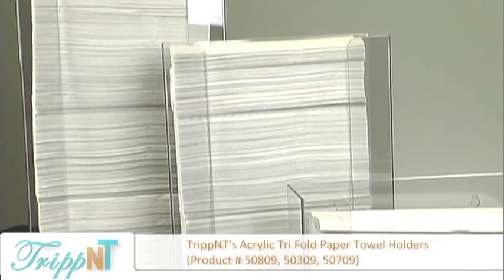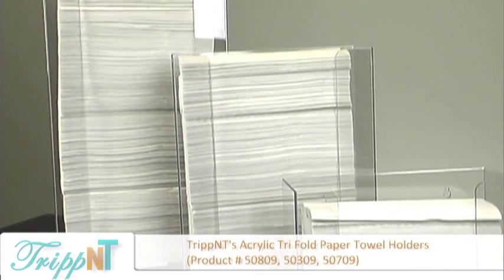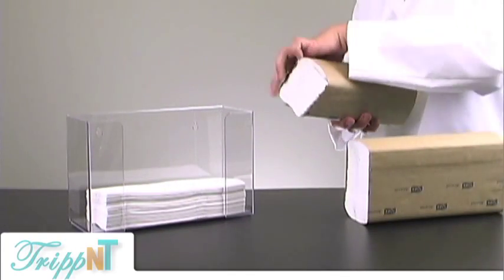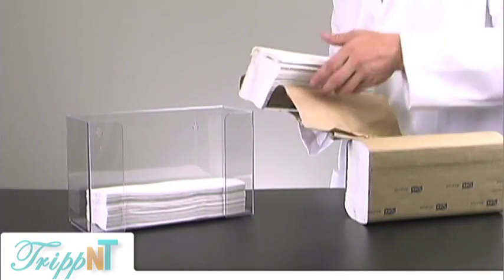These holders hold a tri-fold, C-fold, or Z-fold paper towel. They come in three sizes: a single, double, and triple stack.